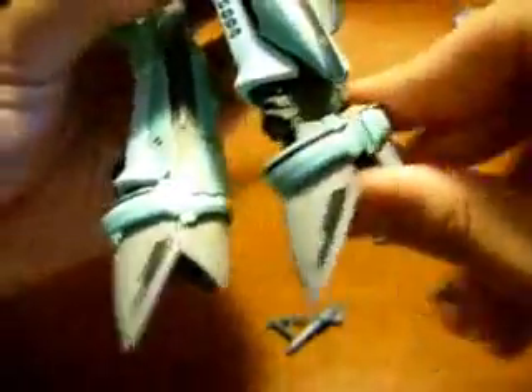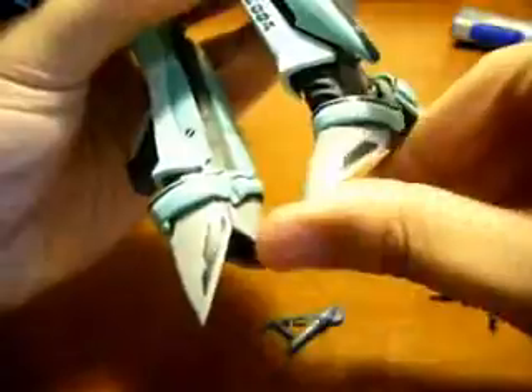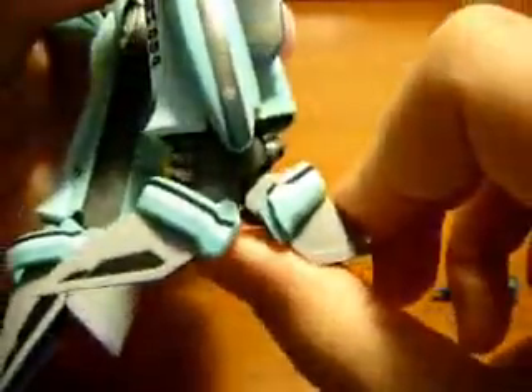Okay, there you go. And then you just open up the feet like so. And then you have a done leg, and you just do the same with the other side.